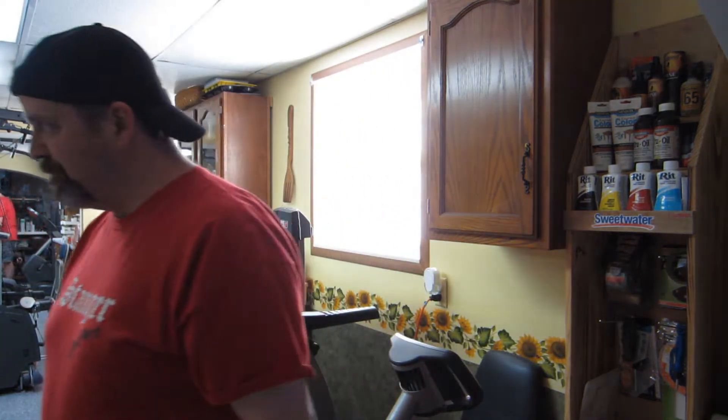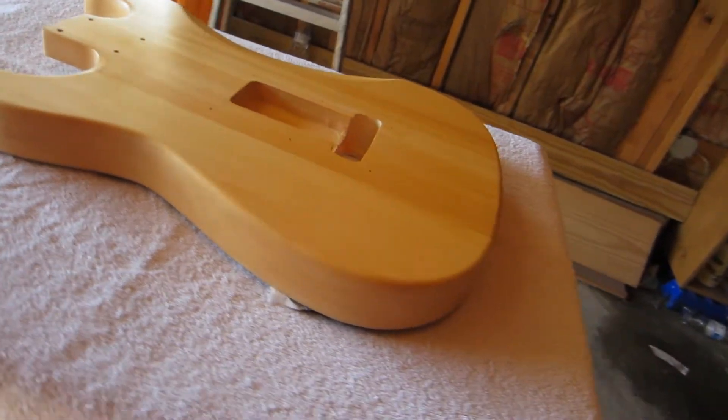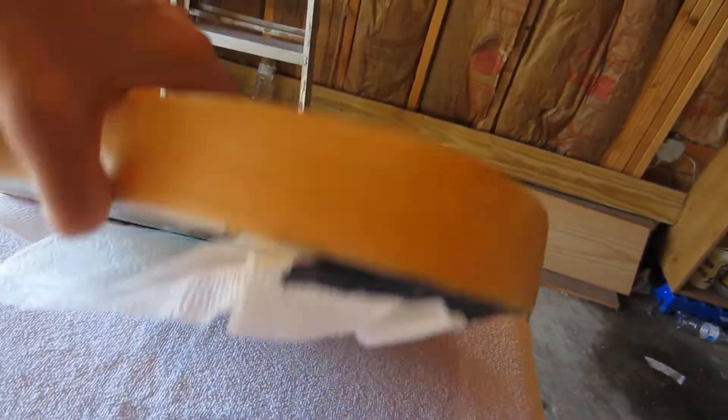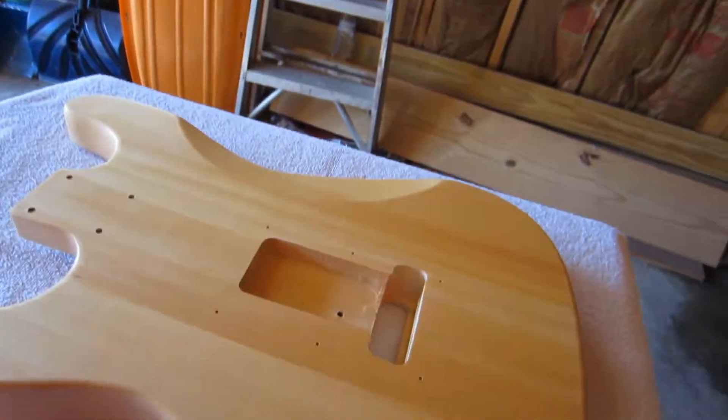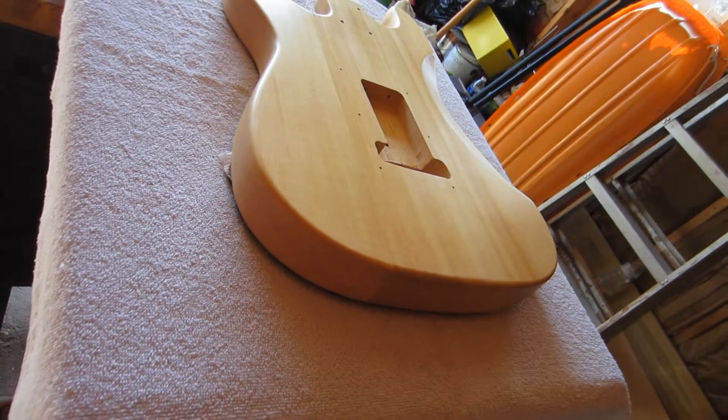Okay guys, so I just sprayed this maybe 15-20 minutes ago with a vinyl sealer, just to kind of seal the wood up before I paint. I took the time in the front here to tape it off a little bit. I really don't know why I left that corner blank, but anyway — we'll let this dry up for a sec and then we'll get started on colors. I'm not sure what I'm doing, so it should be really fun.